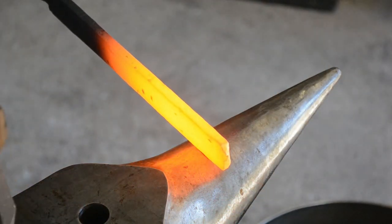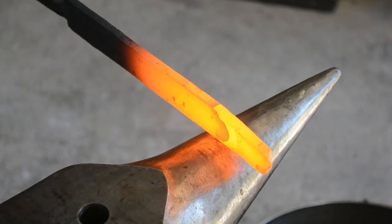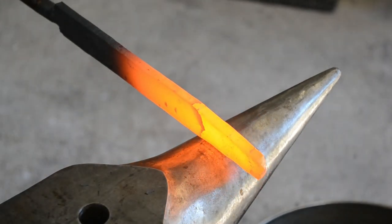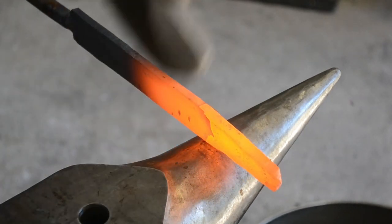G'day everyone, welcome back to the shop. Today I'm going to be forging a full tang knife from start to finish, every hammer blow, out of this piece of inch by quarter inch 1084 high carbon steel.